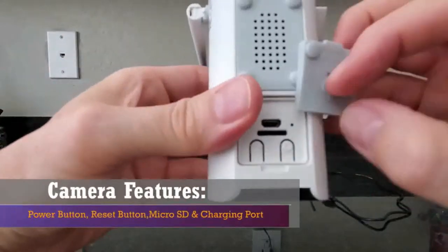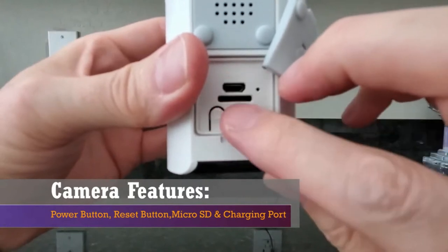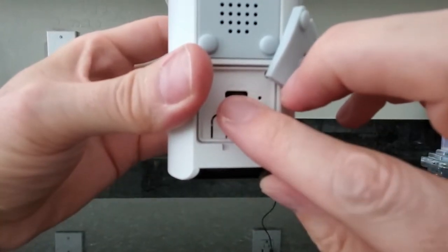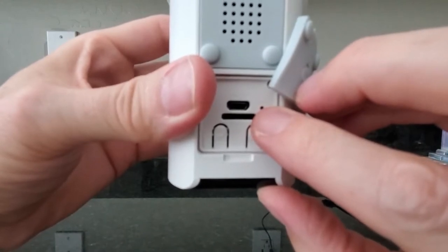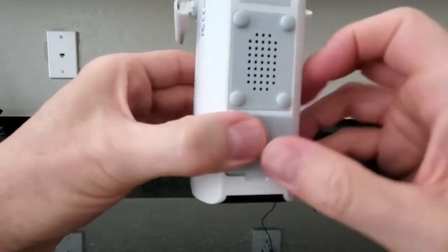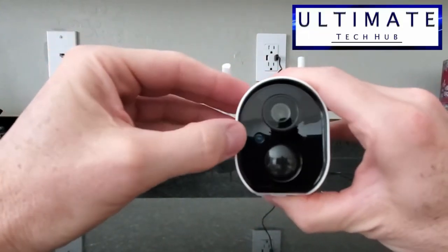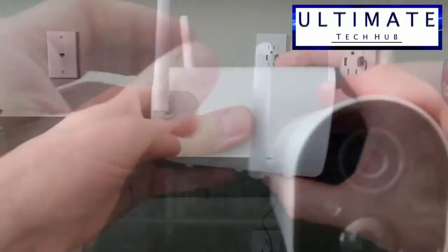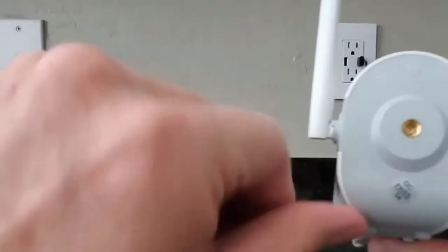Let's take a quick look at the physical features of the camera: the reset button, power button, micro SD slot, USB charging port, and power light indicator. Make sure to secure the plastic cover. On the front, this is the lens, status indicator, motion sensor, and microphone. This camera also has two antennas, which is nice.